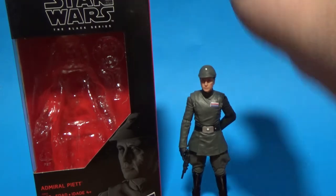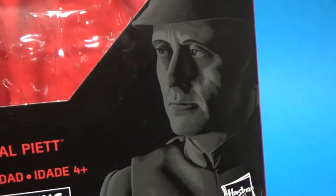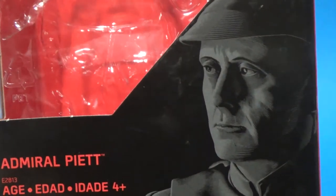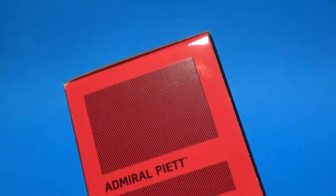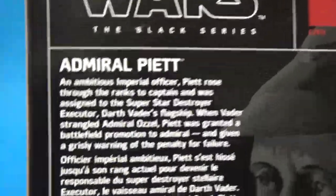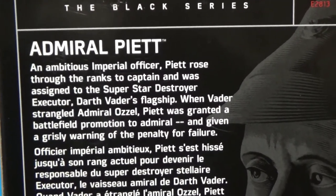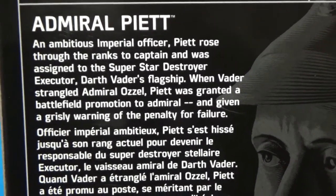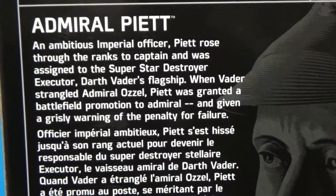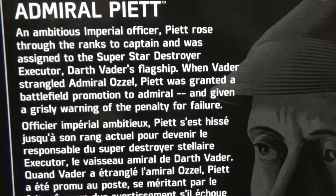Nevertheless, let's talk about this figure. We all know Admiral Piett — he comes through from Empire Strikes Back into Return of the Jedi. No number for this one being an exclusive. The write-up says: an ambitious Imperial officer, Piett rose through the ranks to captain and was assigned to the Super Star Destroyer Executor, Darth Vader's flagship. When Vader strangled Admiral Ozzel, Piett was granted a battlefield promotion to Admiral and given a grisly warning of penalty for failure.